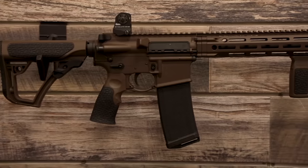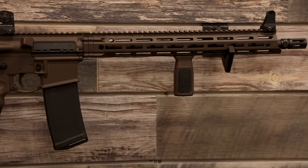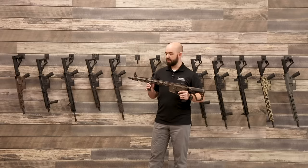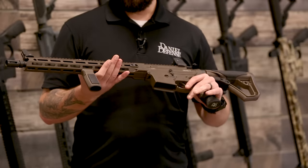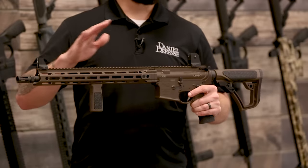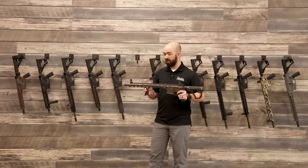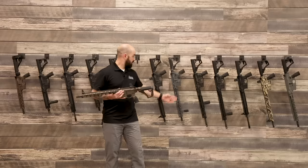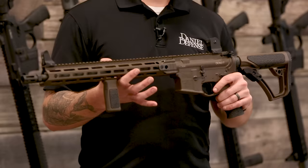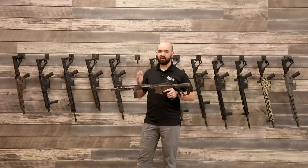Moving into our most popular configuration — this is the DDM4 V7. It has our Mil-Spec Plus Brown Cerakote finish on the upper, lower, and handguard. It's a 16-inch mid-length gas system barrel with the MFR Rail 15.0, which uses the M-LOK attachment system as the primary means for attaching accessories. You've got Picatinny on top and seven surfaces around the circumference for M-LOK. Quick rule: anything V7 has M-LOK; anything V11 has KeyMod.